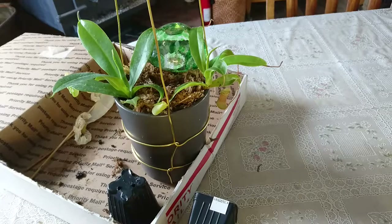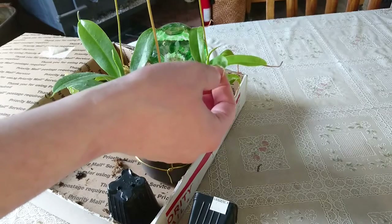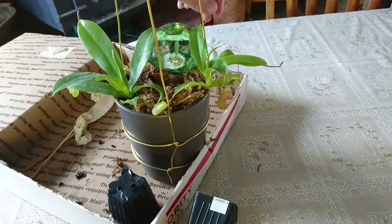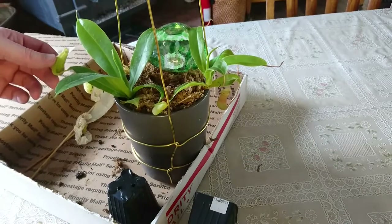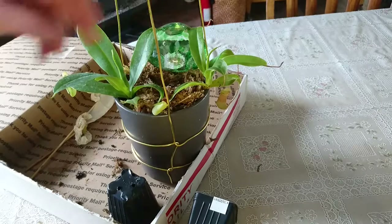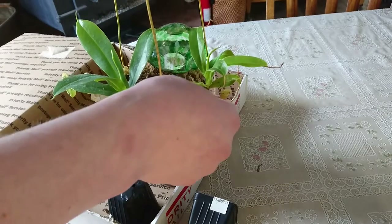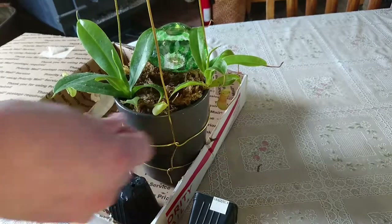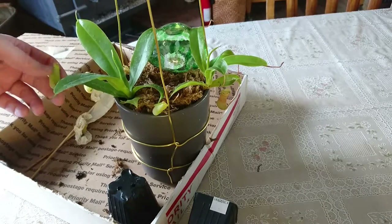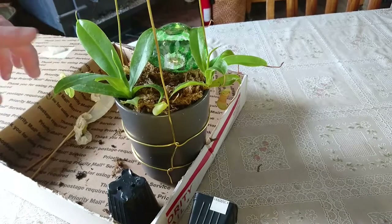Now that I've got them in their new pot, I'm gonna go around and feel for any dry tips on any of these pitchers and cut those off, to help minimize wasted nutrition going to dead leaves when the plant needs to be putting energy into making new leaves.